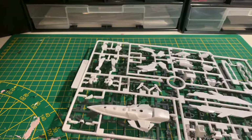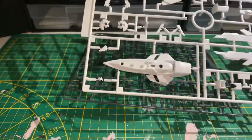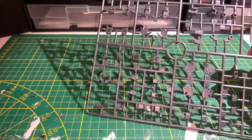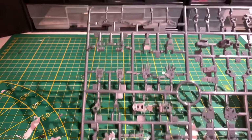The last bag contains a white runner as well as a grey runner, with the white one being D1, having the same parts as the white runner from the last bag, with an extra shield piece and some small head gear items. The grey runner has a lot of small detail pieces that will probably be around the outside of the frame, as well as the hands and some joints.